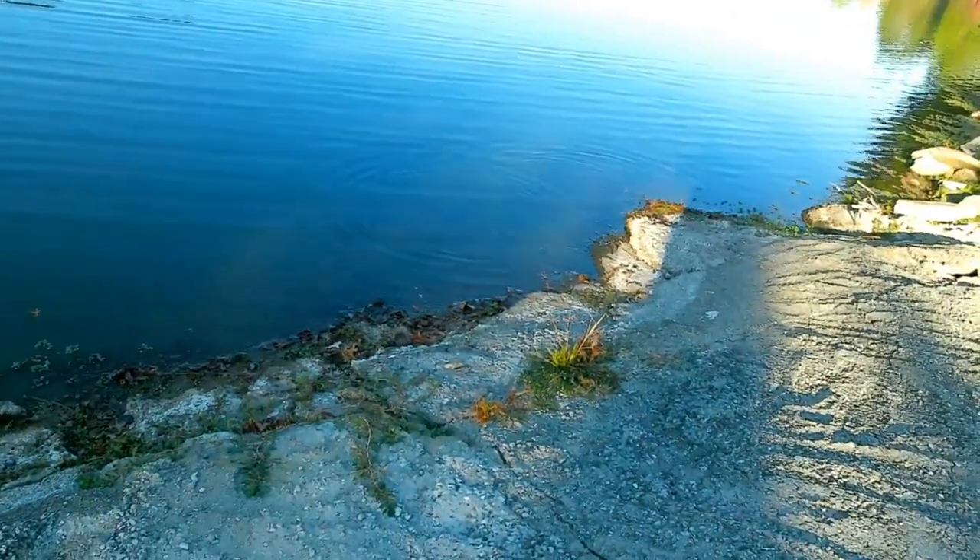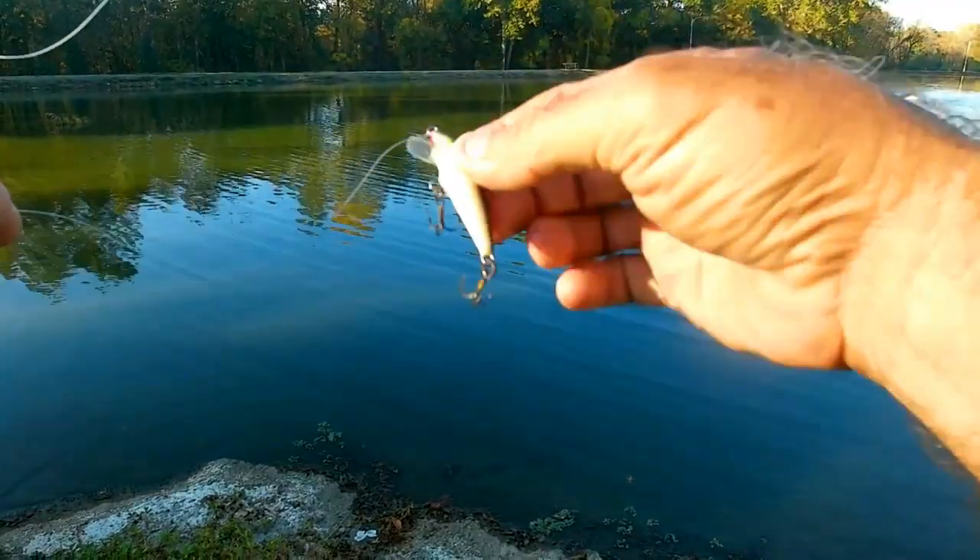We got some fish right there, but anyway, we're going to give it a try with this Rapala and we'll see what happens.